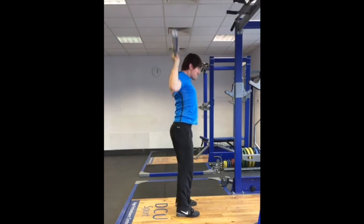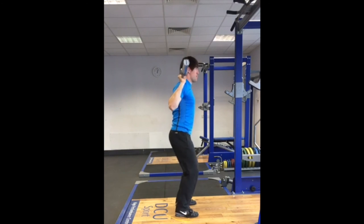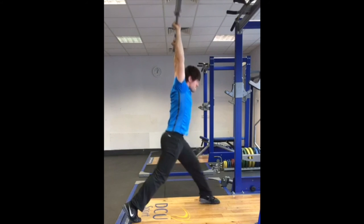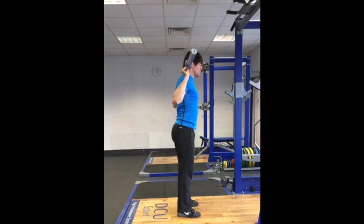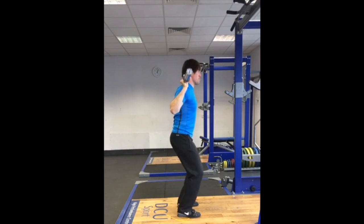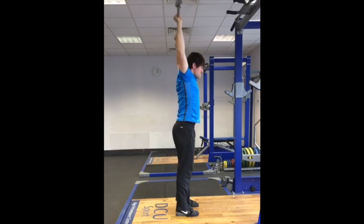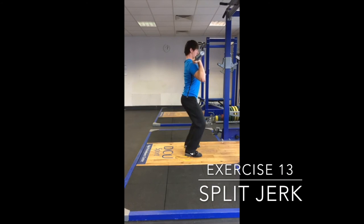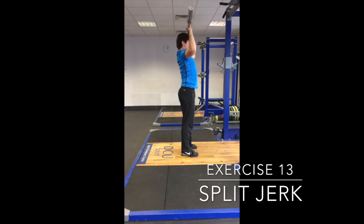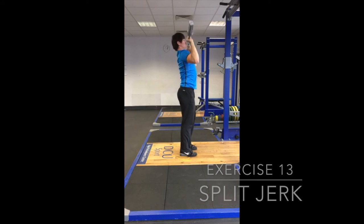Some athletes with shoulder issues or previous injuries may find the behind the neck variations more comfortable and this may offer a potential means to overload this movement pattern with the triple overhead extension without aggravating their shoulder. Others may prefer the conventional split jerk. As with the split jerk behind the neck the athlete will now piece together all of the movements but will be starting with the bar in the front rack position. Again his or her face will have to be pulled backwards to allow the bar to pass.